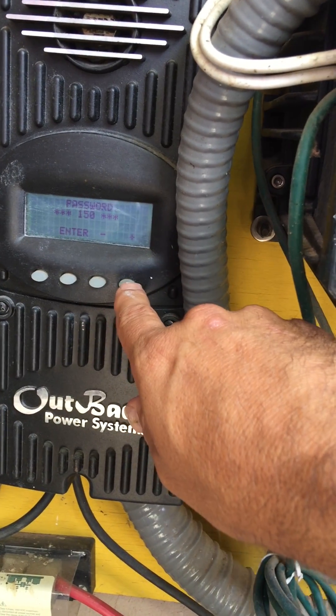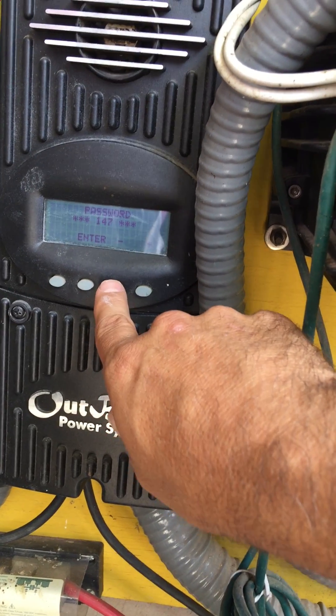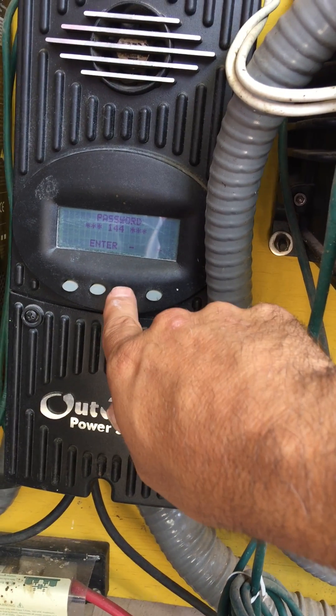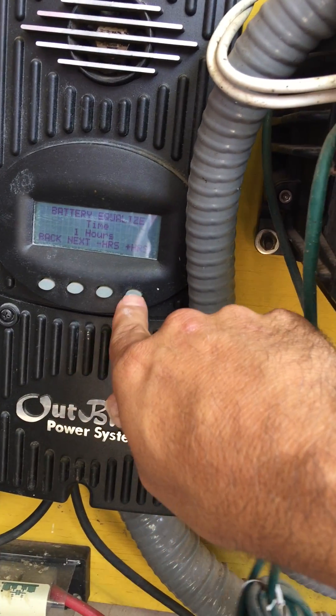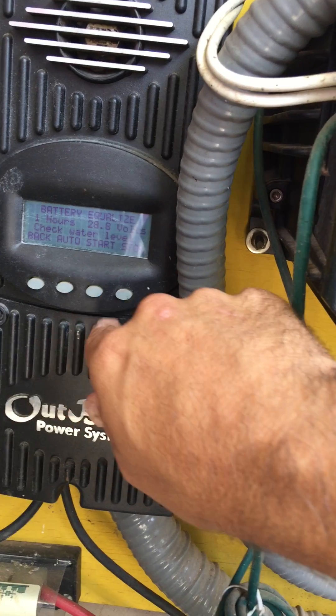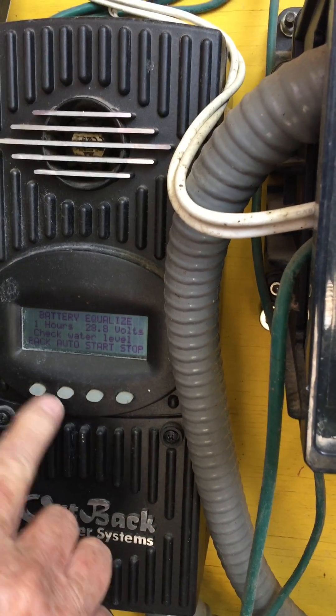So we want to increase that to 31 — 144, right? 141. Oh, 141? Yeah. Next, one hour. Then next. And then it says 28.8. Wait, one hour — it's still saying 28.8. Let me go back.